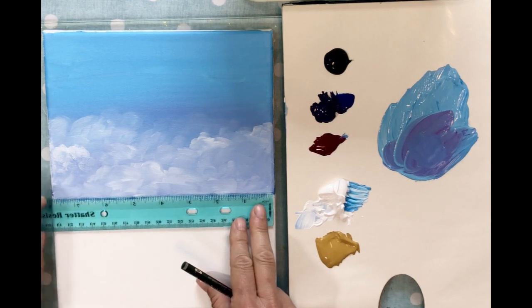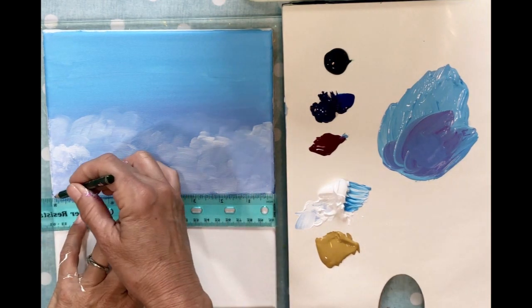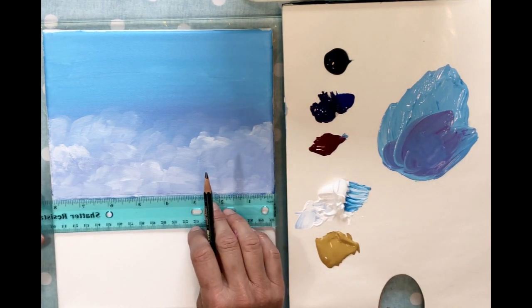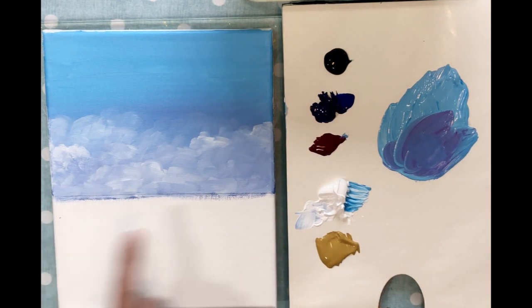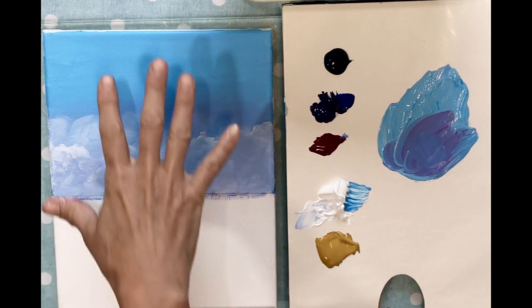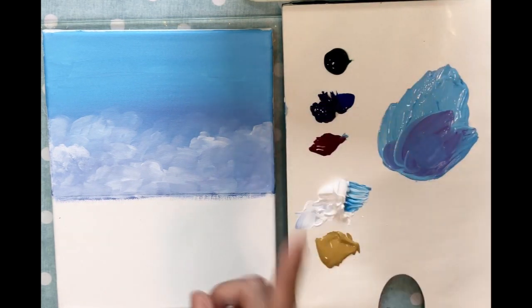We're going to start with the ocean, and I like to have a nice straight line to work with. I'm just going to draw with a pencil — a straight horizon line. There we go. This is kind of the same thing as the sky: we're going to blend colors all the way down to the sand.